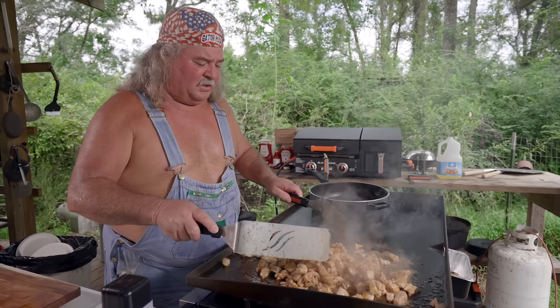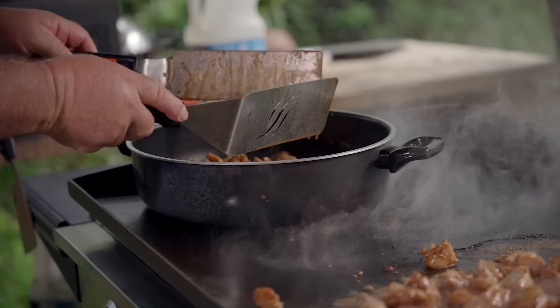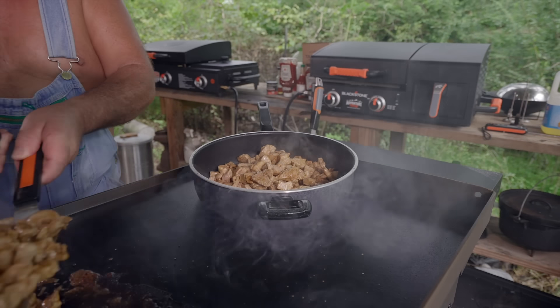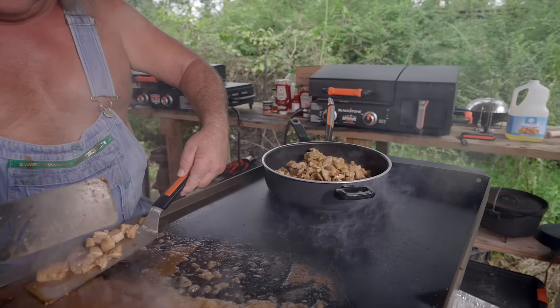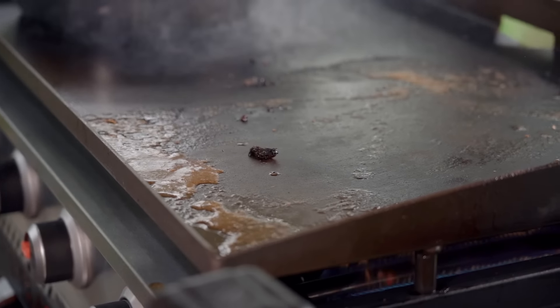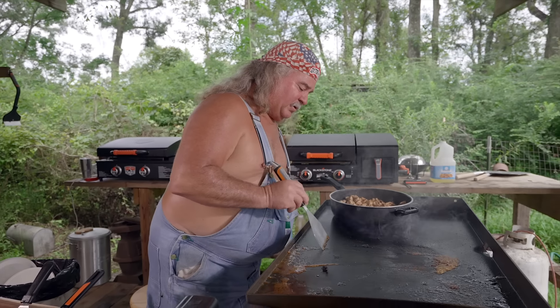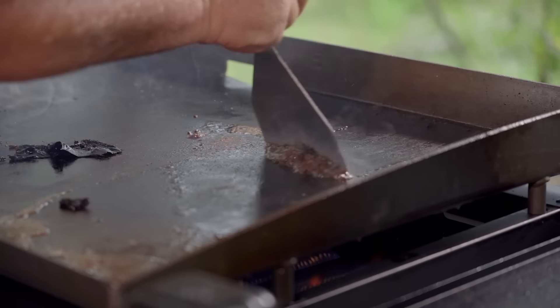We're going to mix all this in, pick it up, and drop it in this pot. Forking chicken together is super good. That's good enough to make a sandwich as it is. We're going to take this a step further. We're going to clean this griddle up real quick. I don't like all this stuff on here because I'm fixing to put my onions on there. We're going to scrape it down a little bit and get that black stuff off of there.